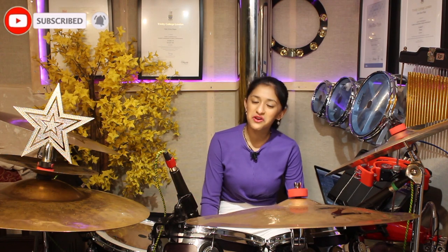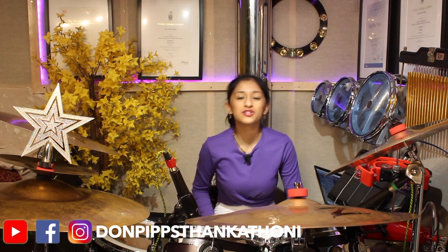Thank you guys for watching. I hope you enjoyed this drum cover. If you guys have any songs you want me to play on the drums, make sure to comment down below, and don't forget to like, share, and subscribe. Bye!